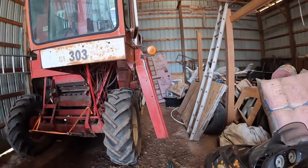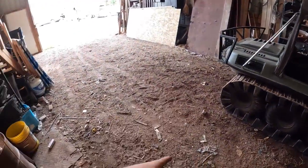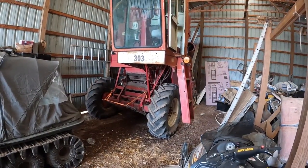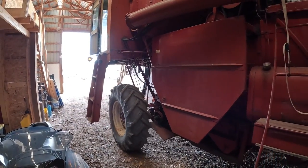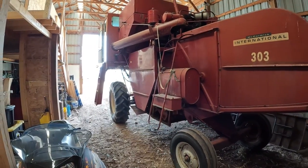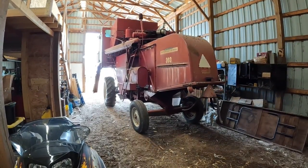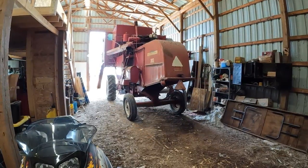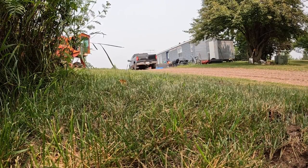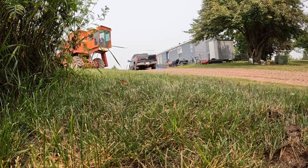The old 303 is running nicely. We've got to get this out of the way with both the planter and the little trailer thing out, and then we can drive this out. We'll bring you guys back when we're pulling her out. We'll be right back.